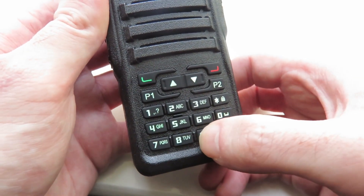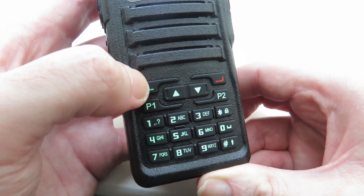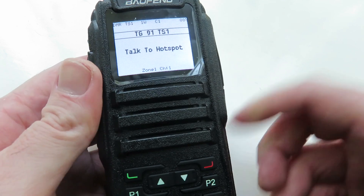So let's enter 9 and 1, and after that you press this green button on the top left of the transceiver to accept the number entry. So we're going to press the green button — and there we go.